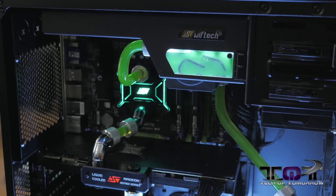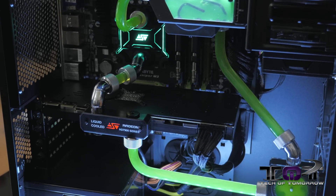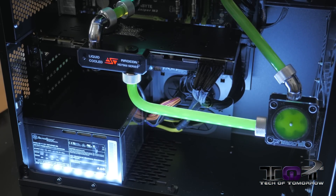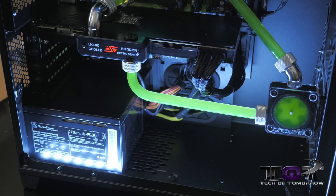For us, we built a custom system totally around this kit, and we actually did something we've never done before — we made our first hard-line system. This is our first; we're going to do more, but you guys can see this is our very first system. Anthony Reynolds, our in-house tech, and our new guy Eric Henry, worked together to bring this system to the table.